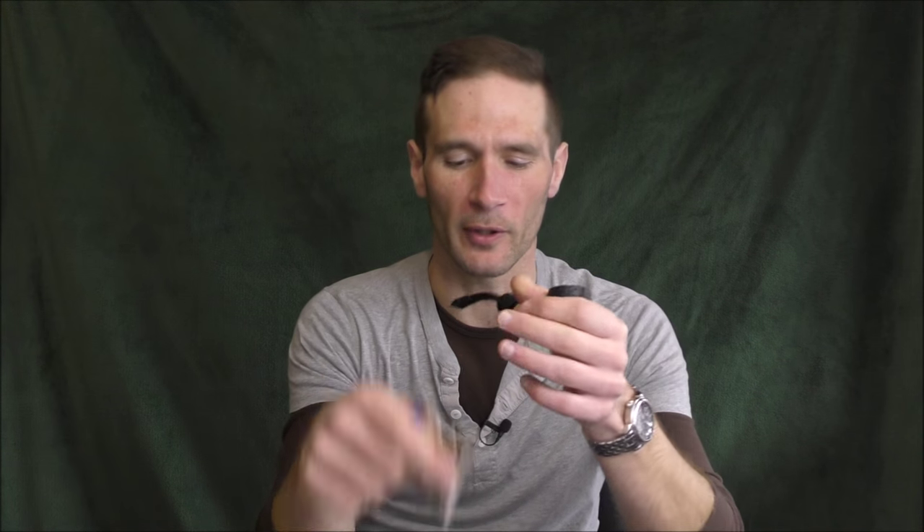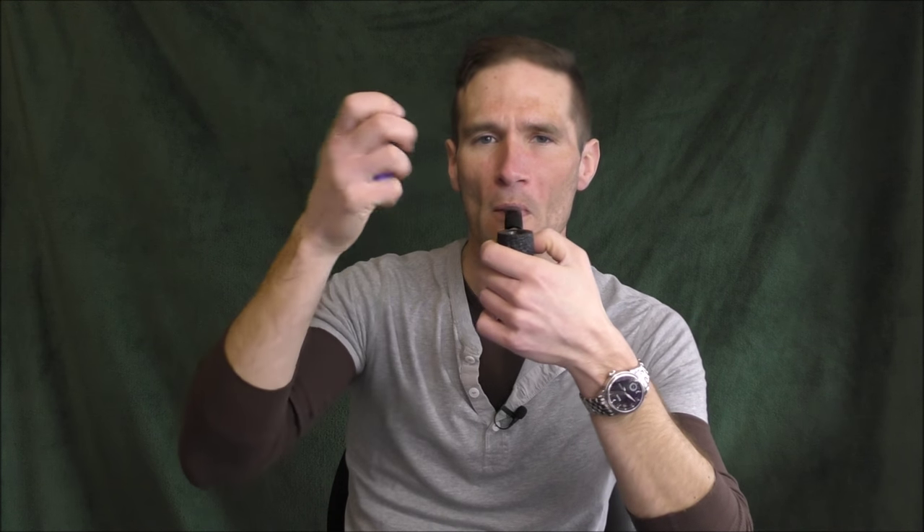It's fine to use a Zippo. It's fine to use matches — though out of these three options, matches have the most opportunity to impart a flavor to your tobacco because you're sucking in all that sulfur. Use whatever you want. Use whatever works. Don't get so pedantic about what you ought to do when you're smoking a pipe. The only practical issue with a Bic is that since the flame isn't directed sideways, you could singe your fingers. They all work. They're not going to overly flavor your tobacco.